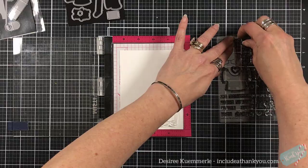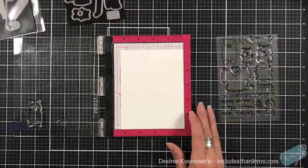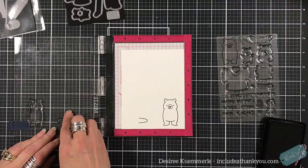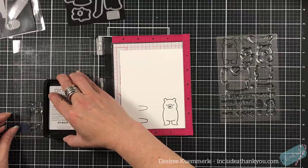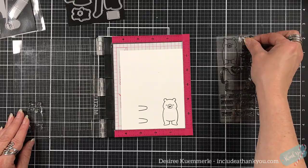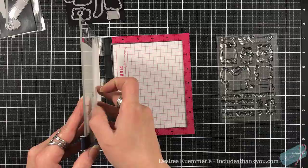I wanted to try something different, so you're literally going to watch this unfold. I thought, oh, how difficult could it be? Well, we did it! One of the things that I absolutely love about Lawn Fawn is their interactive dies and their stamp sets that go with it. It's just ingenious with what they come up with, and for me, sometimes intimidating. But this Snow Much Fun — I mean, these bears...